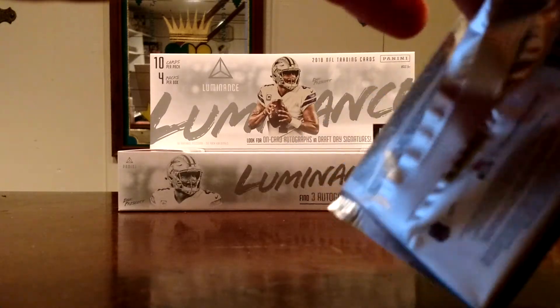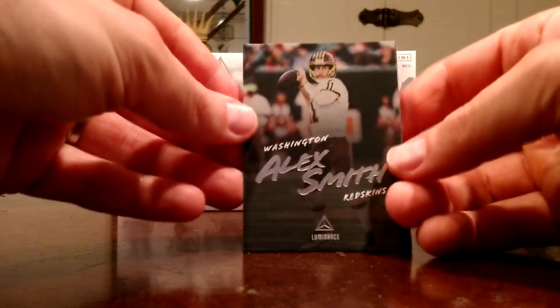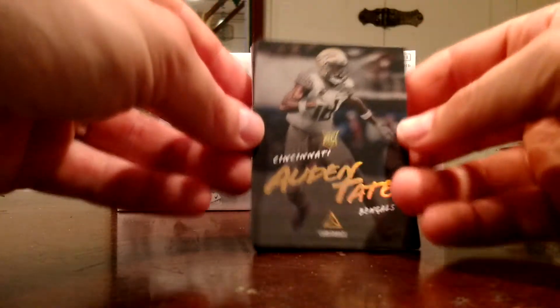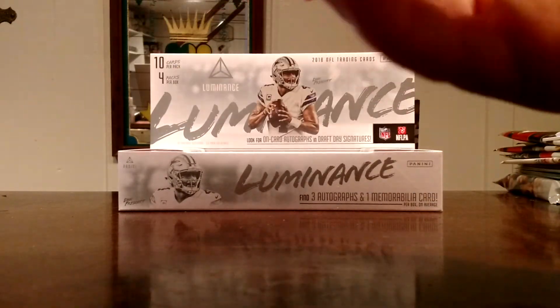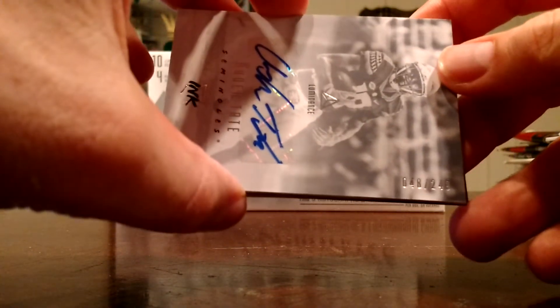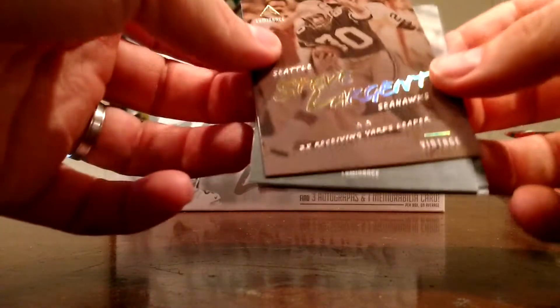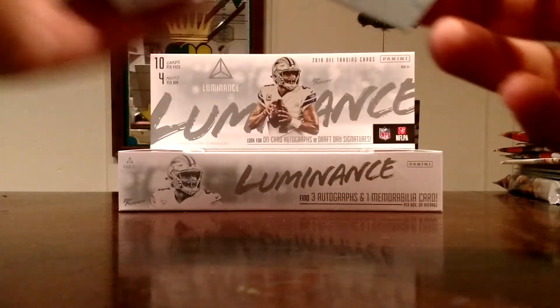Hoping for some Bills rookies in here, obviously, even though they're not going to be in their official uniforms. Last pack — should have one more auto in here. Alex Smith in a Redskins jersey, Doug Baldwin, Zach Ertz, Jarvis Landry in a Browns jersey. Next up, Auden Tate — gold, numbered to 249. And there he is again, Auden Tate. Got a Steve Largent — that's a cool looking card. Logan Woodside, DJ Clark, and a Jalen Samuels.